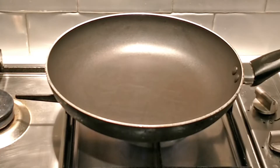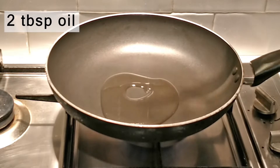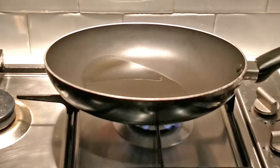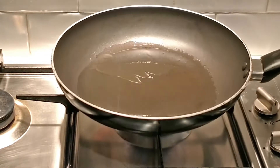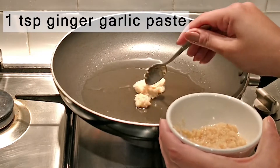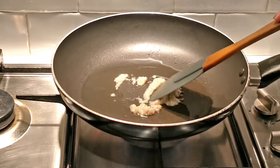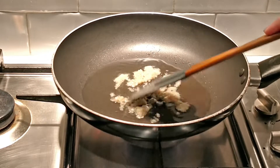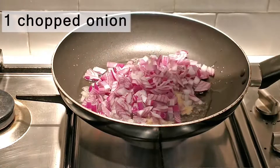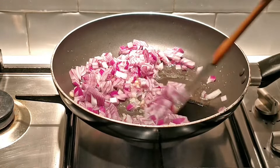Let's prepare the chicken. To a saucepan on medium to high heat, add 2 tablespoons of oil and gently swirl it around the saucepan. Next, add 1 teaspoon ginger-garlic paste and fry for about 1 minute. Add 1 chopped onion and cook for about 4 to 5 minutes, or until they turn golden brown.